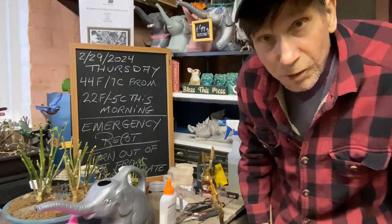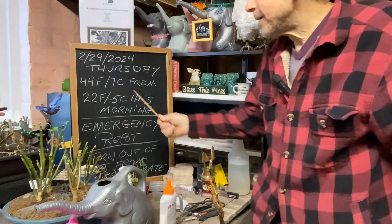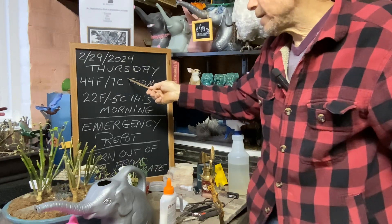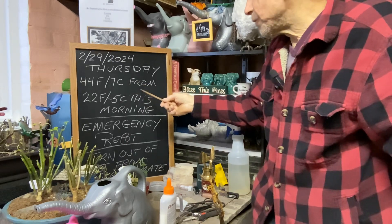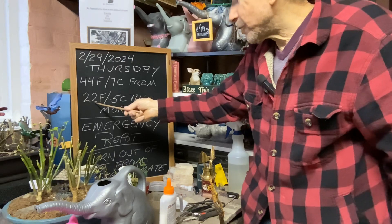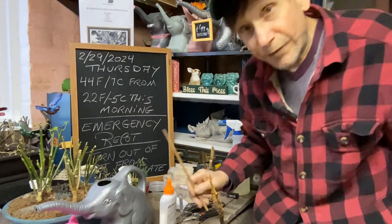Good afternoon everyone and welcome to Growing Clip Bonsai for Seniors. Today we got an unknown terror attack. Today is February 29th of 2024, it's Thursday, it's 44 degrees Fahrenheit or 7 degrees Celsius at about four o'clock in the afternoon. This morning around seven o'clock it was 22 degrees Fahrenheit or minus five degrees Celsius — a big difference in change.